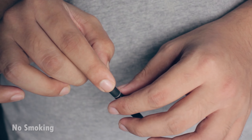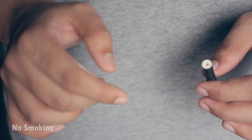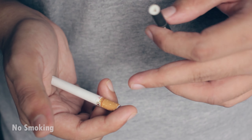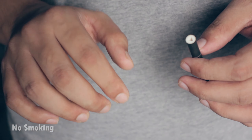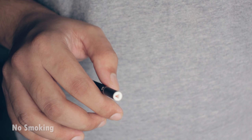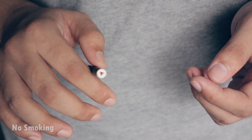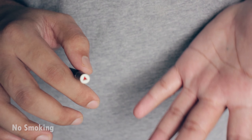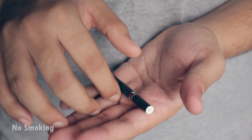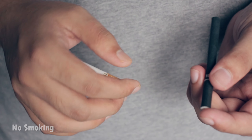At this point you can show the other hand empty. If you want, you can grab just the tip of the cigarette filter and let the other fingers go — that way this hand also looks empty. You can hold the cigarette by the side and roll it with your thumb so spectators see there are no extra cigarettes hidden, and you can always show this hand empty.